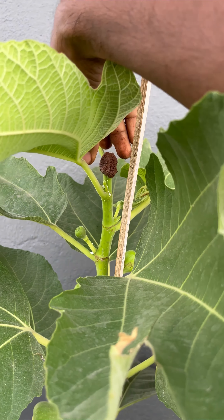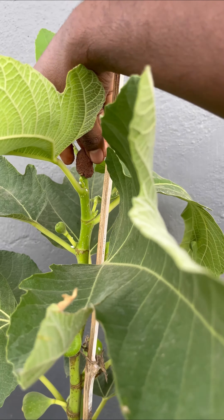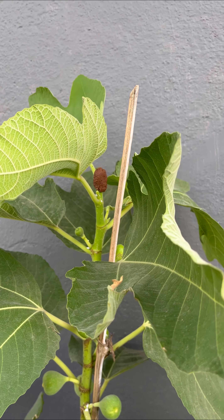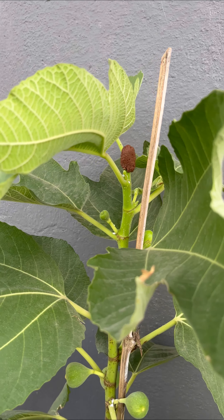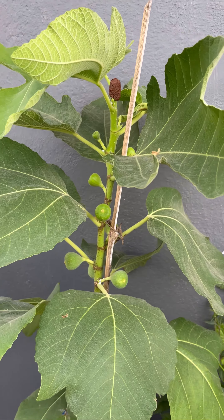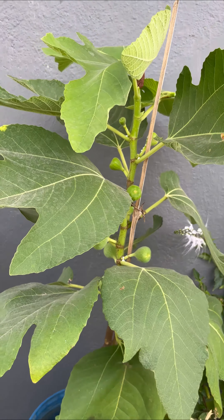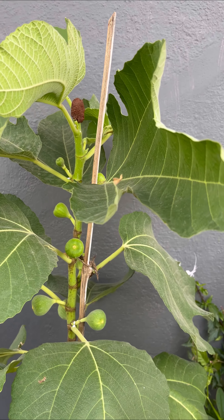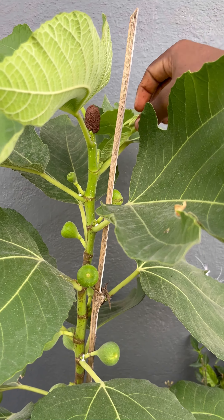We will cut the tip of the plant. We will cut the two species. We will cut the seeds out. Also, we will cut in many branches. From there, we will cut the crop in the beginning.